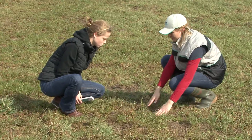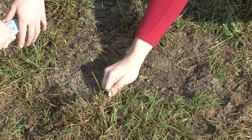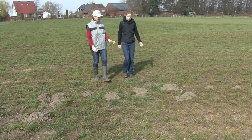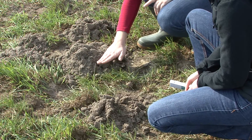Regular over-seeding with high quality forage grasses will prevent sward deterioration by preventing low quality grasses like Poa trivialis from invading. Mole hills can also be a problem in grassland during spring. The mounds need to be levelled to prevent soil contamination of the silage cut.